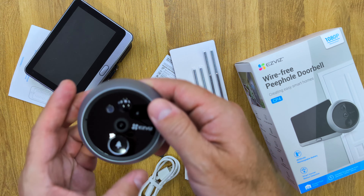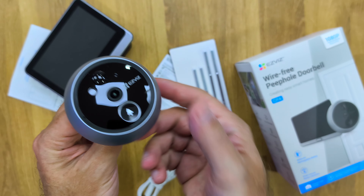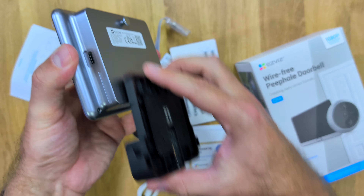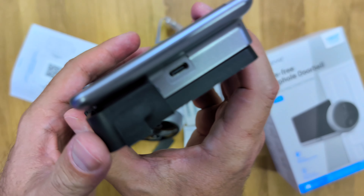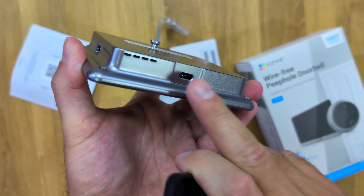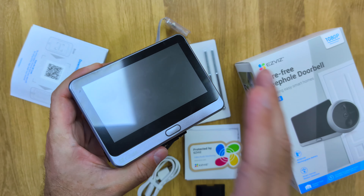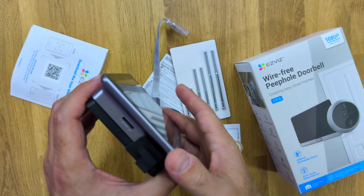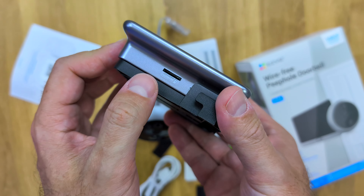The CP4 peephole is completely different from the CP2 — a lot more visible — and it also has a doorbell button, which is awesome. The display is different as well, with a docking station. We can remove the monitor and charge it via USB Type-C, or charge it while docked. The last unit I installed, similar to this one, took about six or seven months to discharge the battery. It also has a micro SD card slot.